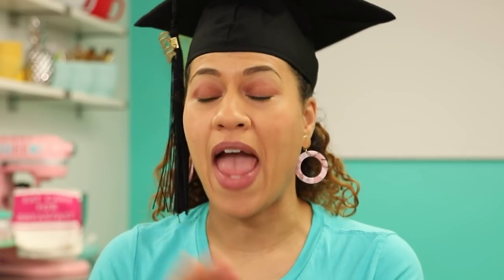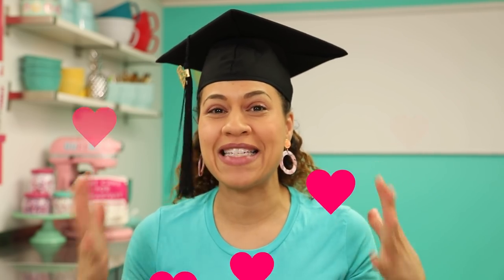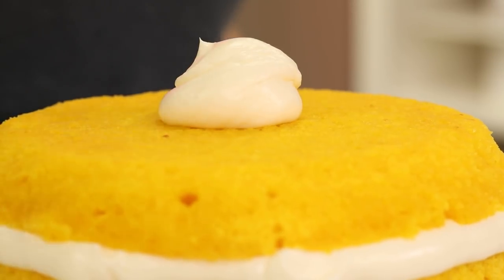I wanted the flavor inside to represent how bittersweet graduation is. Graduation under any circumstance is normally bittersweet, but I think for the graduates of 2020 it's extra bittersweet because you can't have your commencement ceremonies, your celebrations, your proms, and all that good stuff. You've all worked so hard and you really want to celebrate together. That's why I wanted to make this cake for all of you.